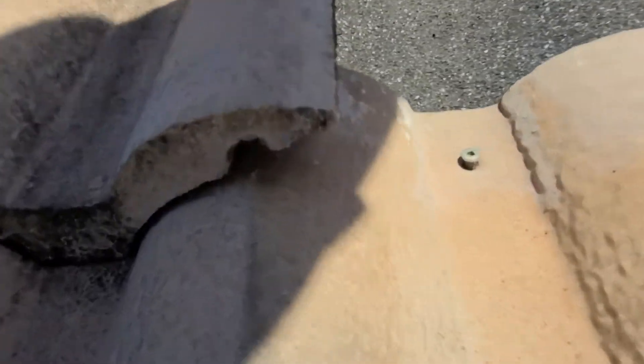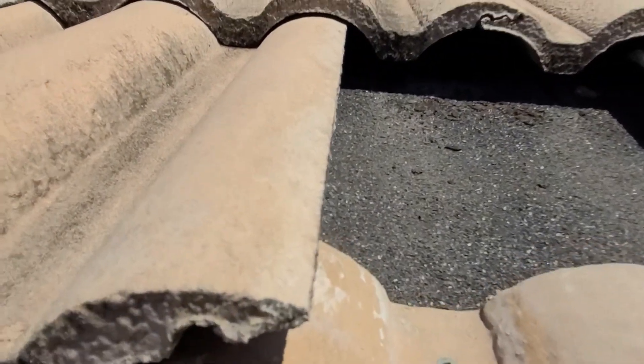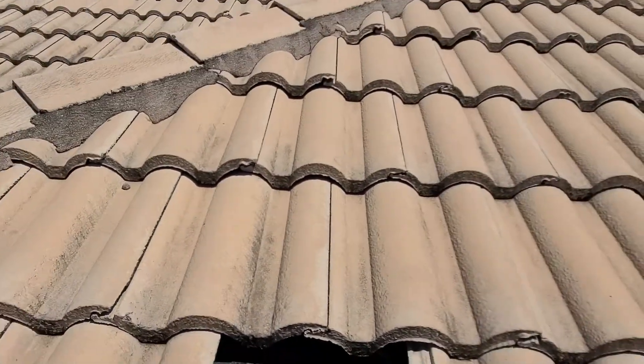One more thing I want to show you — each tile on this system is set with one screw. You can see how much that screw's lifted. That's from that tile lifting and acting like a pry bar and working them loose. Let me set this down a second and put that tile back in place.